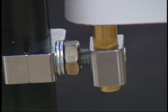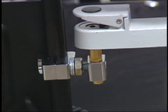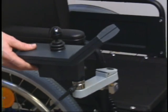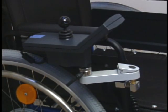A universal clamp attaches the joystick to the armrest or wheelchair frame. The optional swing-away arm enables the user to drive up close to a table or desk.